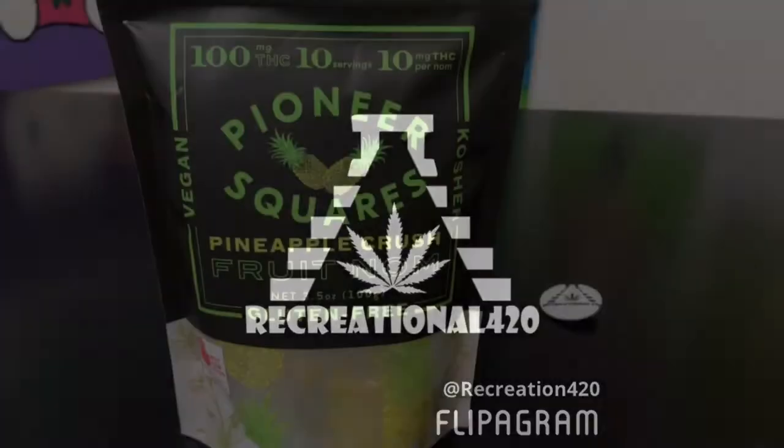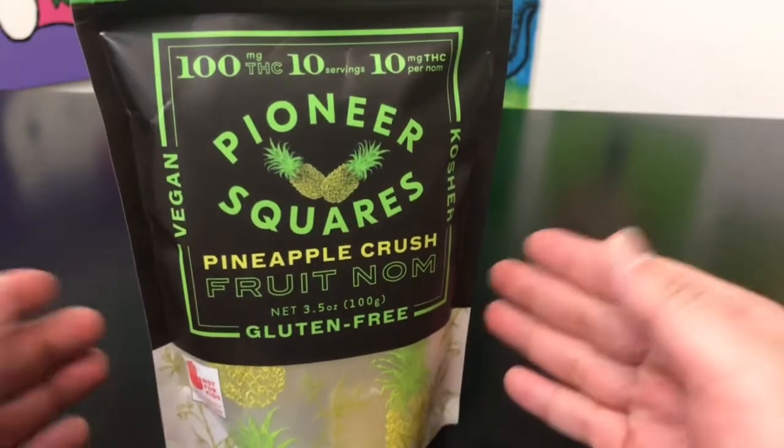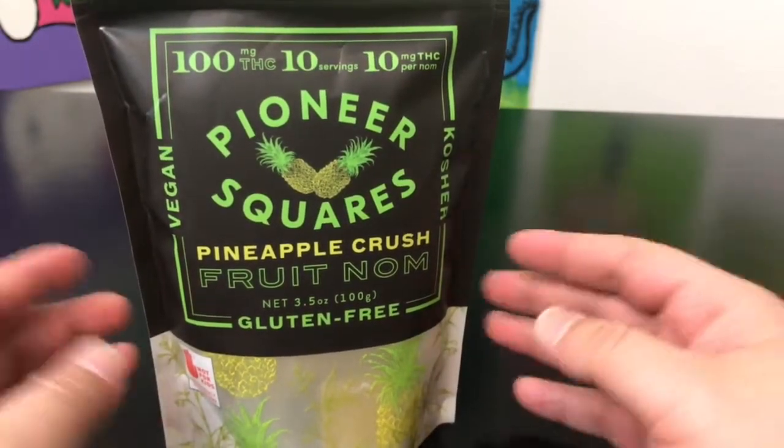This is the first time I've ever done a review for this brand or anything from this company. So with that, let's go ahead and talk about the packaging.